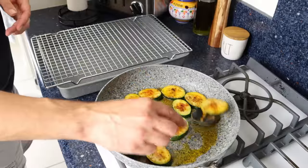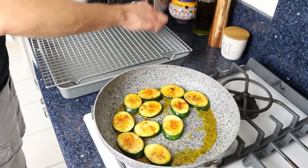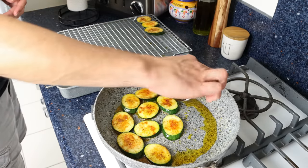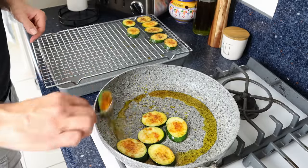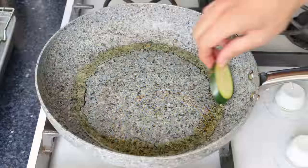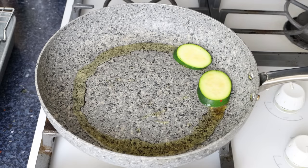As you finish each batch, transfer the slices of zucchini over a wire rack once again, making sure they're all in a single layer. This is also going to help ensure that the zucchini does not get a mushy texture. Continue to cook the rest of the slices in the same technique until they're all done - about two minutes per side to end up with perfectly sautéed zucchini.